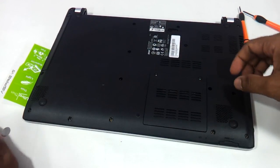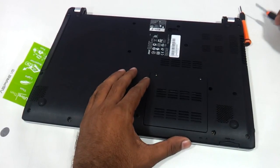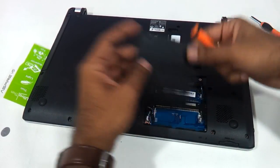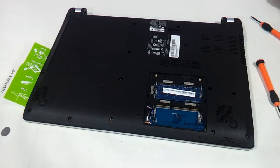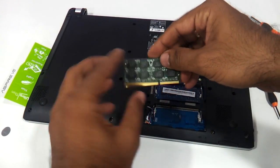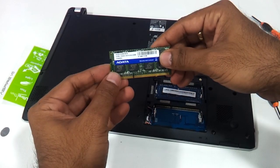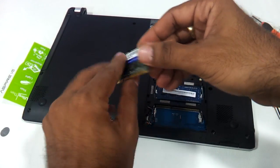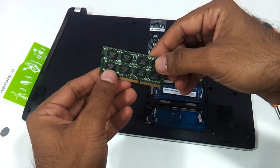You can upgrade the RAM up to 8 GB. This particular laptop that we are upgrading today has got 2 GB RAM only, so we will upgrade to a total of 4 GB. The RAM that this laptop uses is DDR3 SODIMM memory — brands like Adata, Transcend, and Kingston all have this.